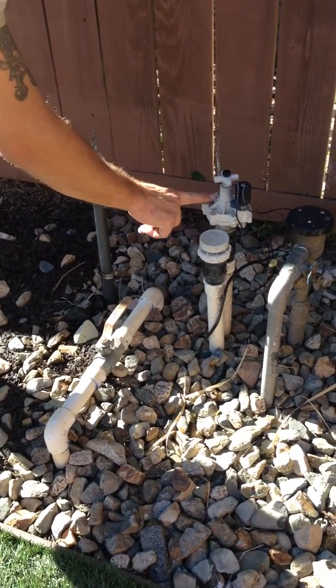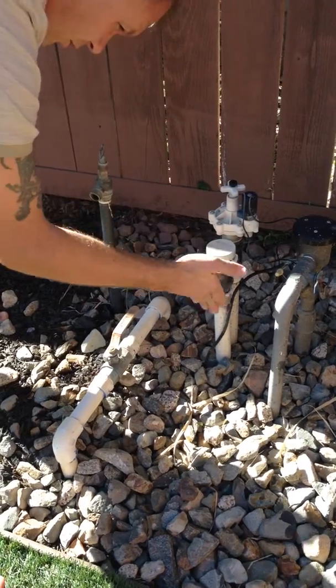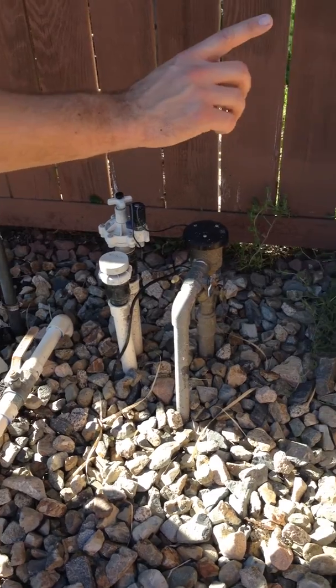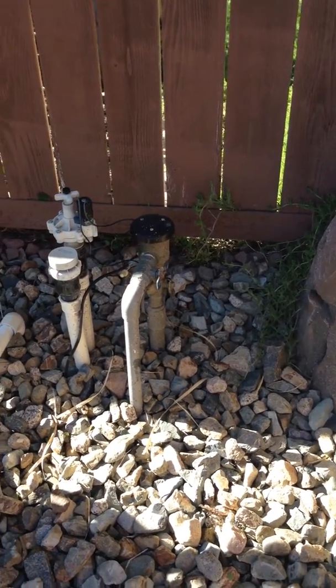This valve — water comes up and in, flows down, and goes back. That is what fills the irrigation system along the back wall.